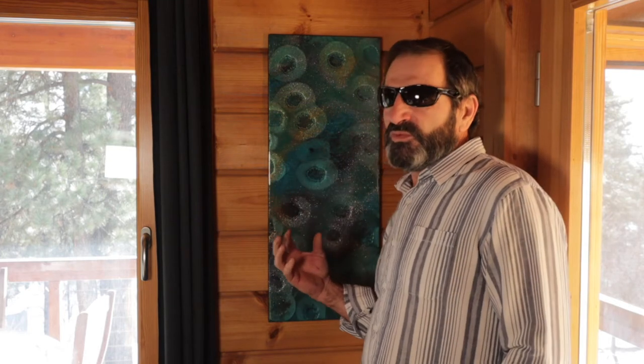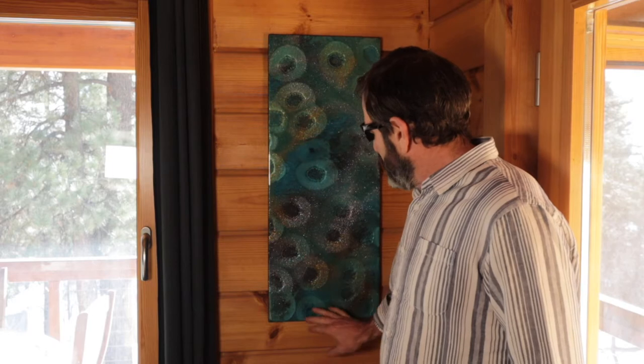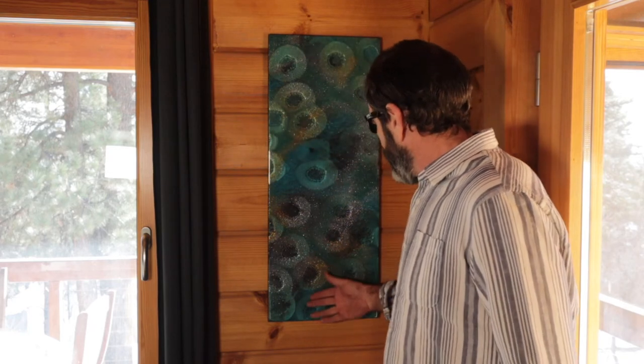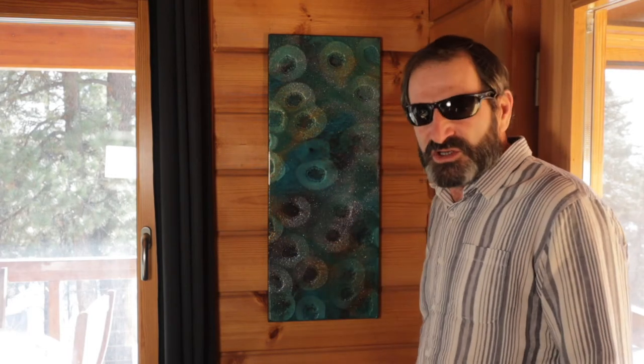If you want to have really deep cells that incorporate all your colors without going all the way through, you need to have it a little thicker. I'm going to show you a couple of examples. Now this one I let run over the sides so it ended up thinner on top. Although it turned out nice, I'm going to show you two other examples that actually turned out a little better.